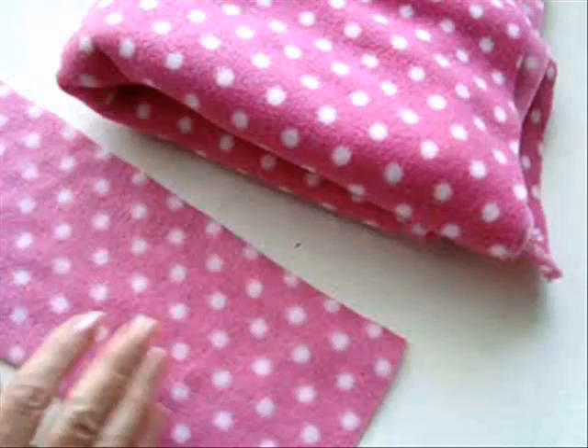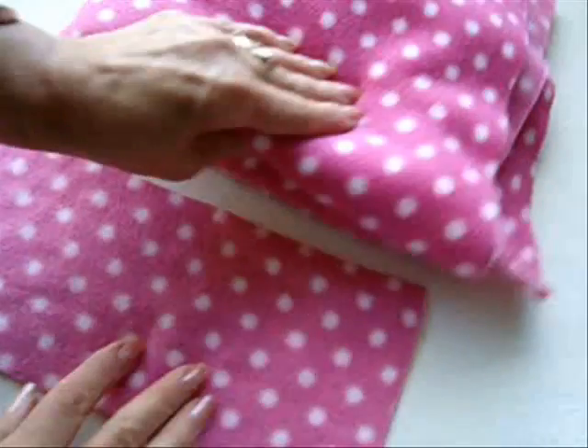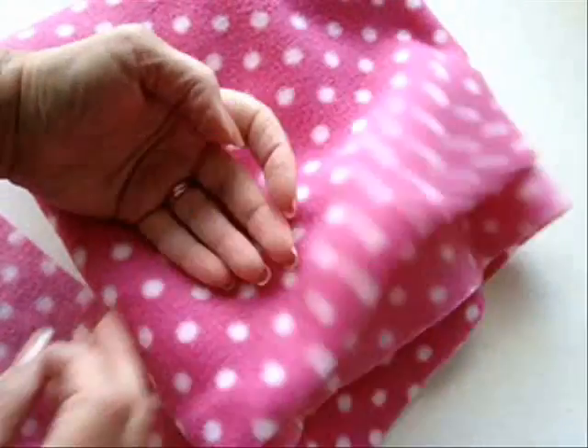I'm going to show you how to make a quick no-sew hair bow with some fleece. This is just polar fleece.